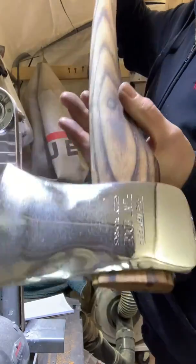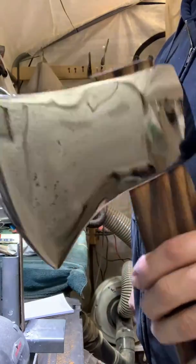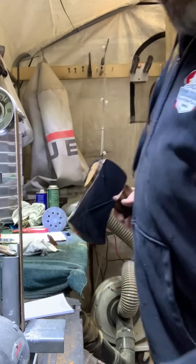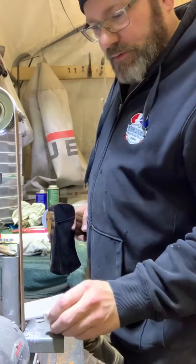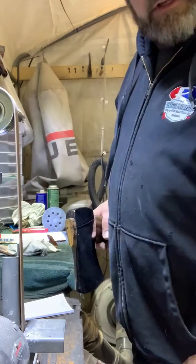Hey guys, just putting the final edge on this beautiful Kelly Flint edge for a co-worker and friend of mine. Just got done doing 320, 400, 600, 800, 1000 grit on the belt sander as far as sharpening it goes.